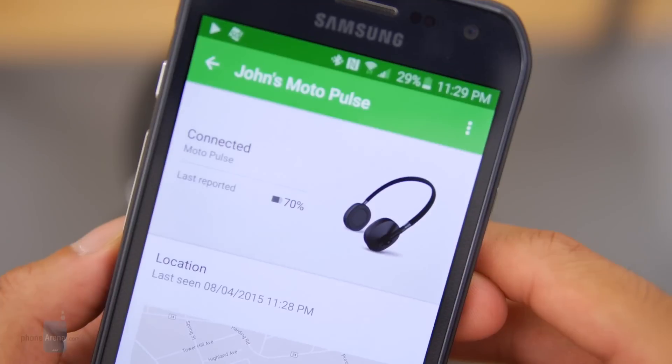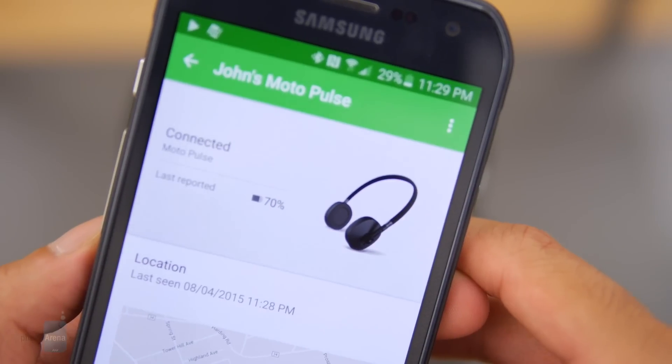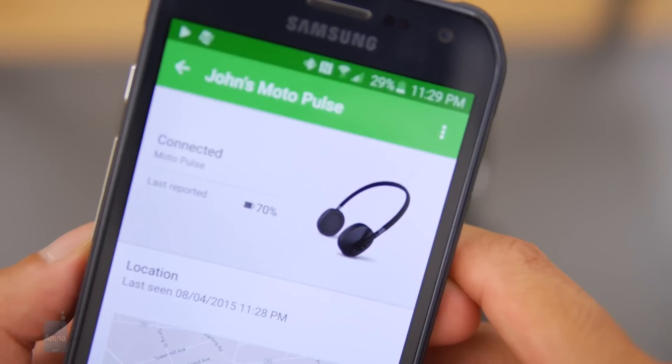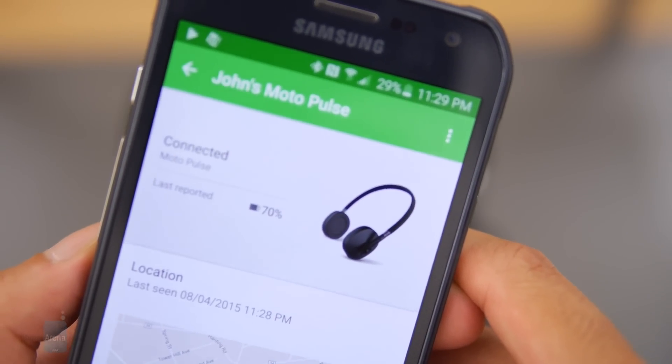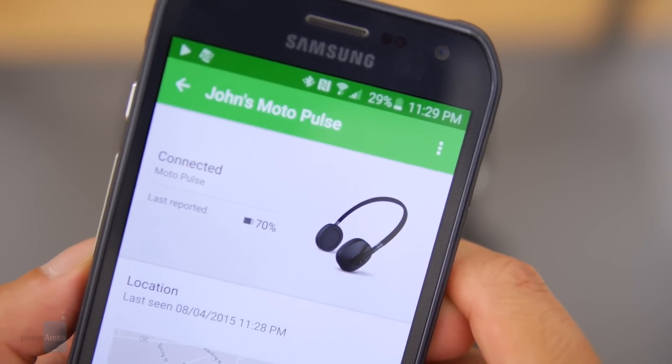Using the Moto Pulse through our workout routines each day, we're able to get a little bit over 14 hours of juice from a full charge. While it doesn't necessarily hit that full 18 hours it's rated for, we're nonetheless still content by its reach, which is good considering its price point.